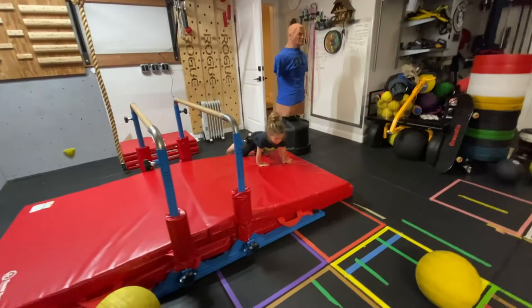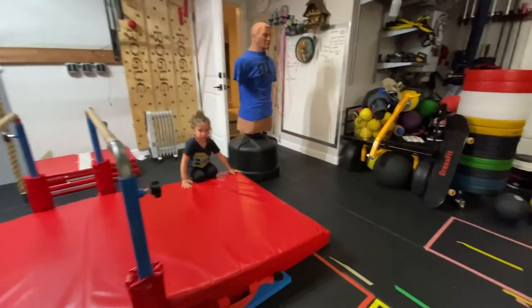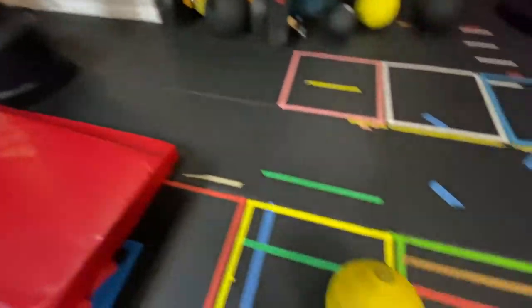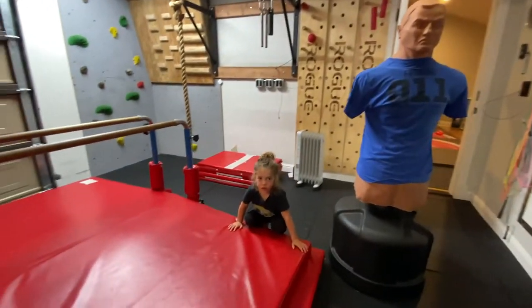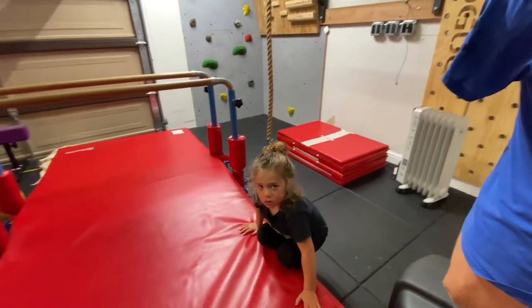So I was in here working out. I did 10 calories on the assault bike, then 10 front squats with a 40-pound D-ball, and 6 strict pull-ups — 20 rounds.